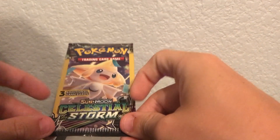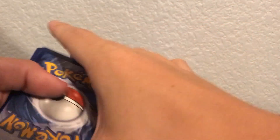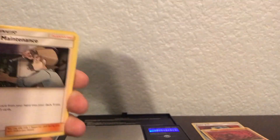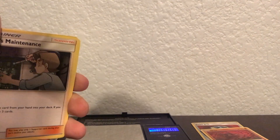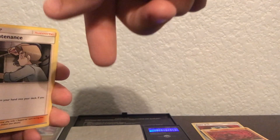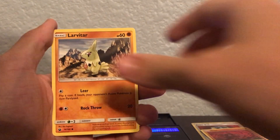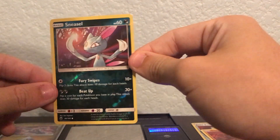With Team Up it was tricky because sometimes the really heavy packs didn't have anything at all, but I'm pretty sure for Celestial Storm the heavy ones are going to be something good. This one's weighing at 7.85 grams. We got a Bill's Maintenance, a Lurantis, and a reverse holographic Sneasel. Y'all go hit that sub button — there's going to be a lot of videos posted.